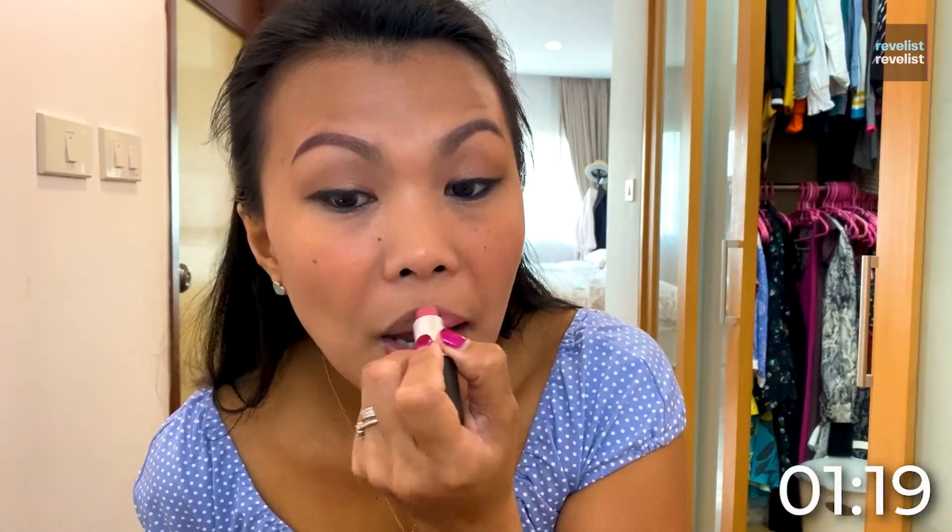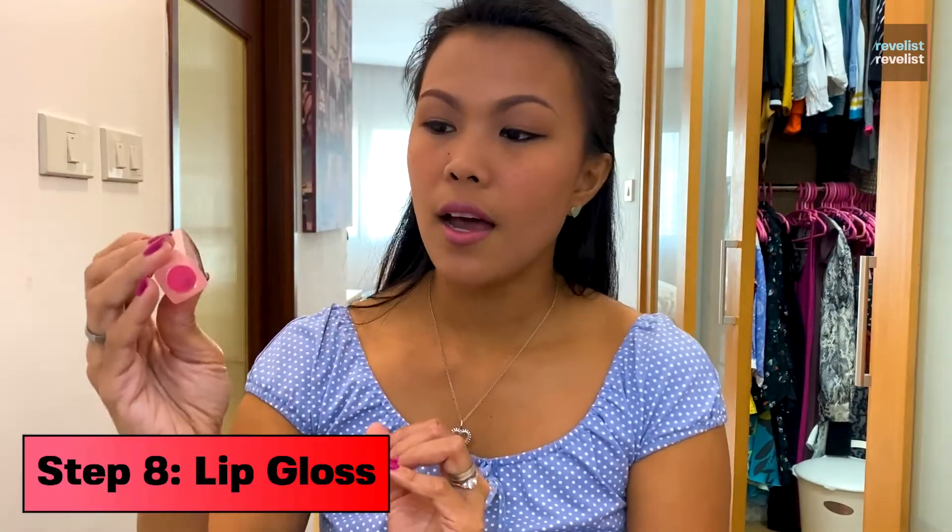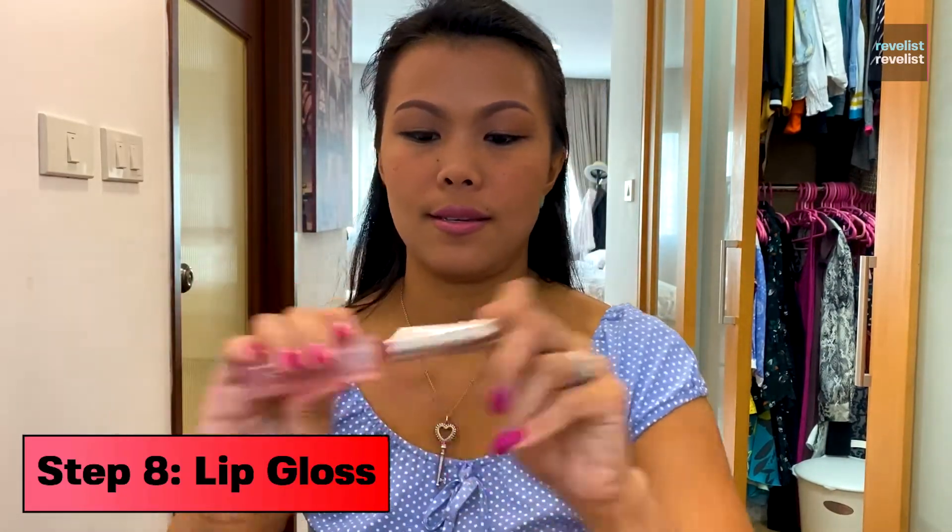Oh my god, I can't use this lipstick today. And then after some lipstick, I use this lip gloss to make it look shiny.